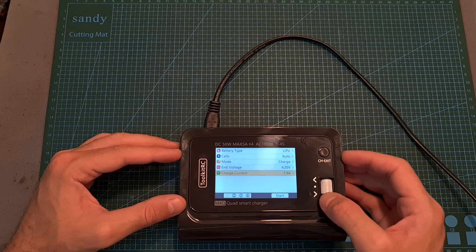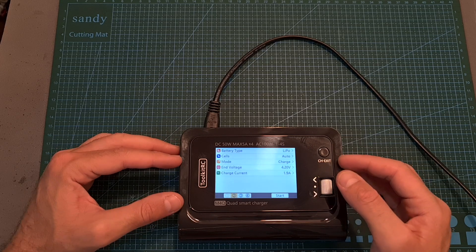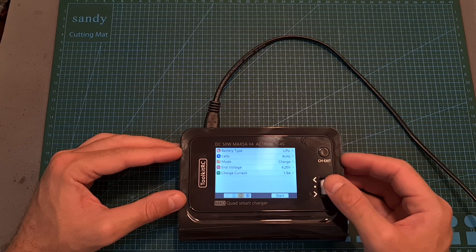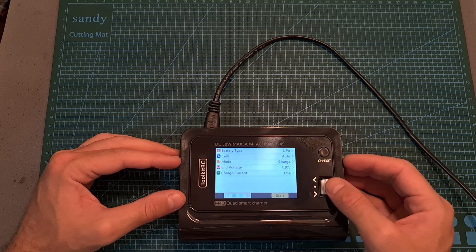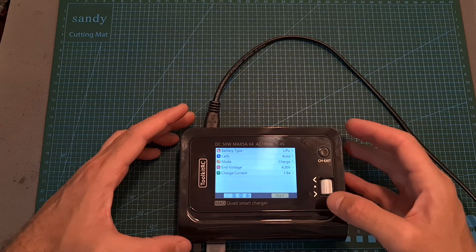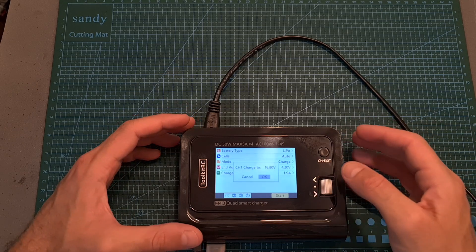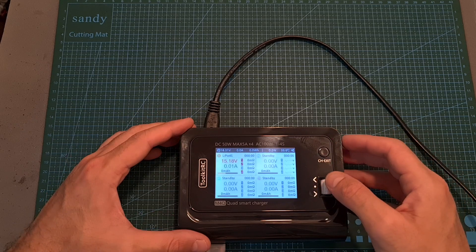Once you are done configuring the settings, you can highlight the number of channels that you would like to use. So if you'd like to apply the same settings for all the channels, you can highlight all the channels and press start in order to start the charging procedure. Once the battery is connected to the channel that you are going to use, after pressing start, the charger is going to confirm your selection, and pressing OK will start the charging procedure.